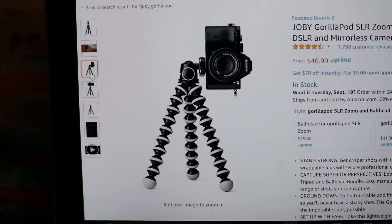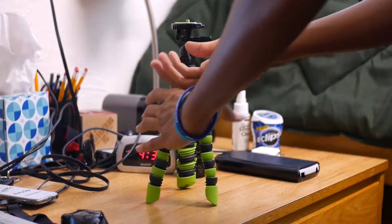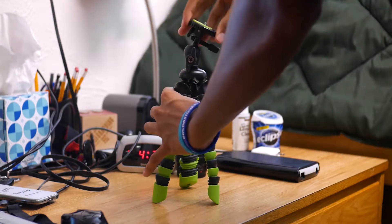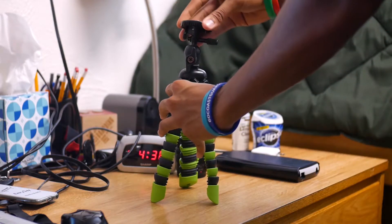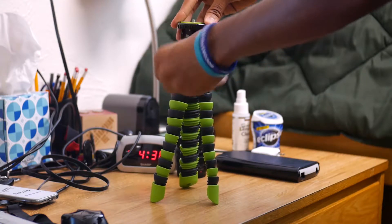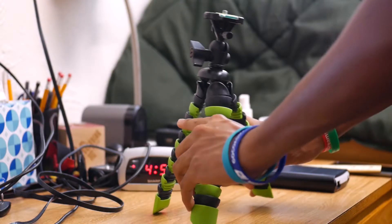Joby advertises that their tripod can turn its ball head 90 degrees to the side, and the Bontend can also do this. All you have to do is loosen the knob, and then you should be able to turn it all the way to its side. You can also adjust the ball head to any angle you want, and once you find the right angle you just tighten it back up.